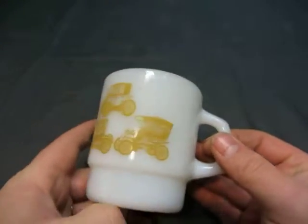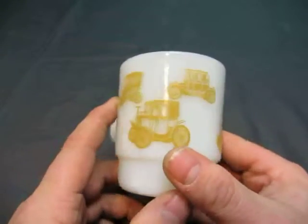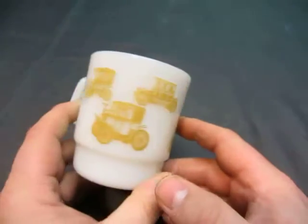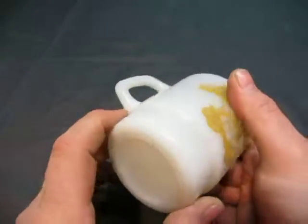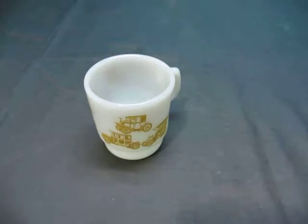It's got some nice old cars on it. Gold color — not real gold, just gold color. No chips, no dings. If you have any questions about the cup, email us at info@currycats.com.